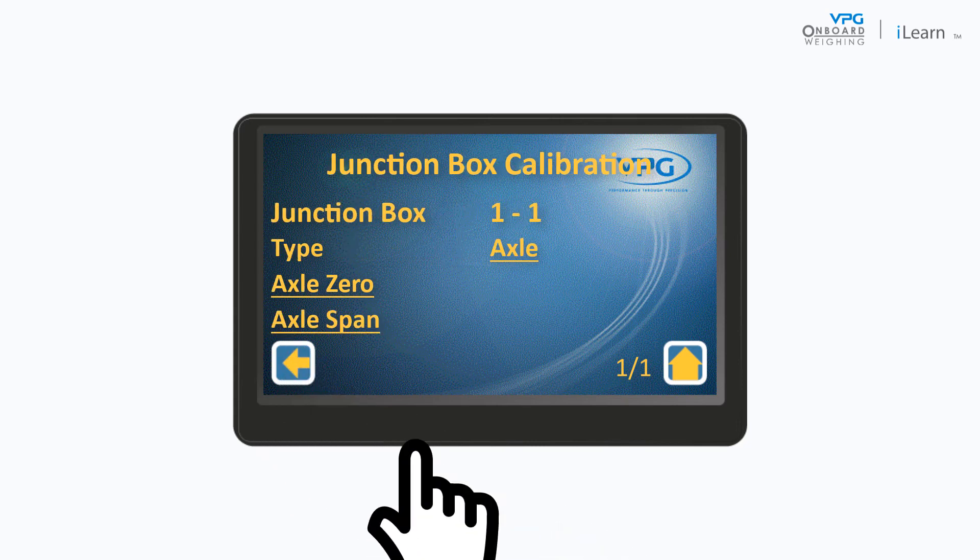Tap back. The next step is to perform the axle span calculation when the vehicle is fully loaded and at its maximum gross vehicle weight.